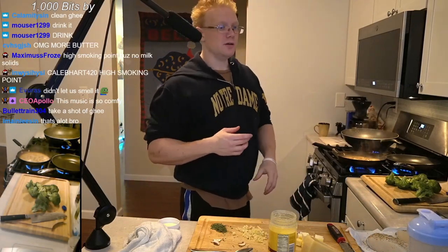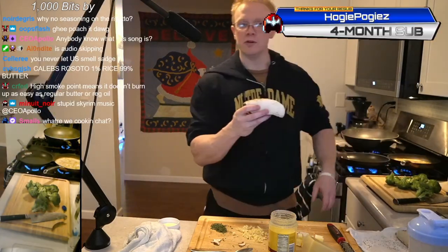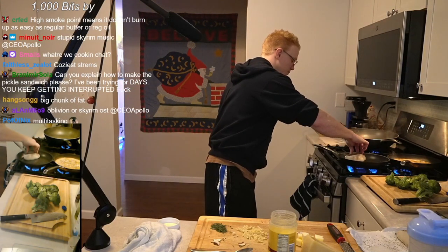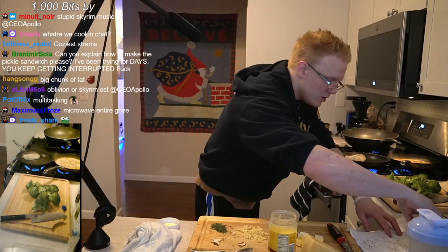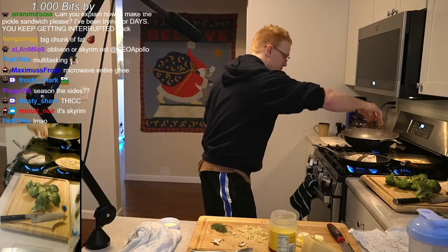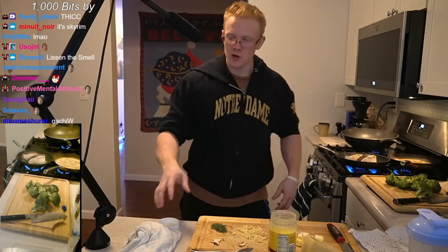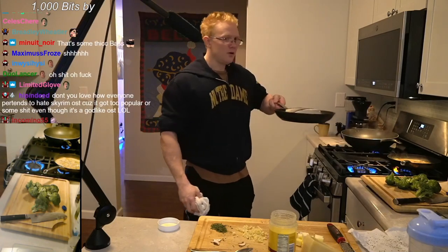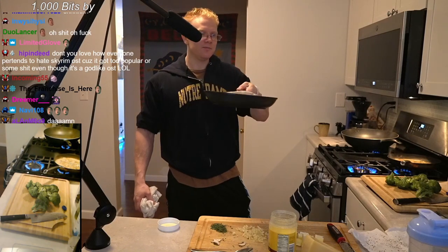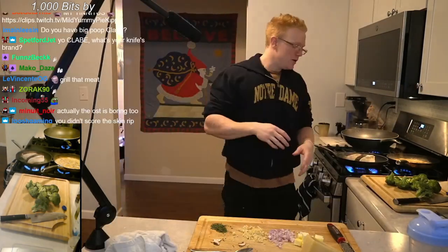The hot tub is ready — we're gonna go ahead and move that to the front. Listen, listen. Damn, I love this shit man, it's so good. Fucking love cooking.